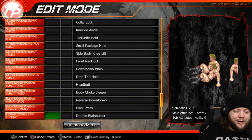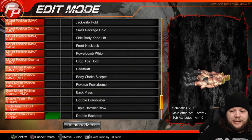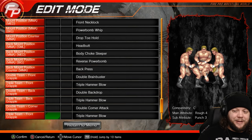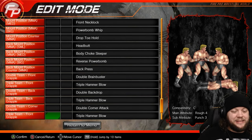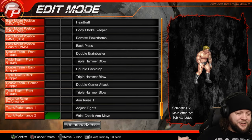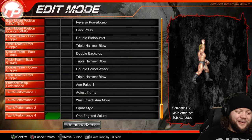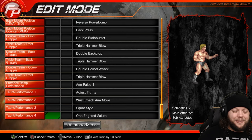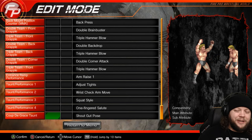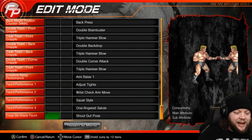Double team front grapple is the double brain buster, keeping it basic. Triple hammer blow, double backdrop — all these double team moves are basic because we don't have them in a tag team; this is just a template. For taunts, we have an arm raise, adjusting the tights, wrist check, arm move, and squat style, plus the one finger salute to the crowd. The coup de grace taunt we don't really need because it gets used by the strike exchange and this edit doesn't have a strike exchange.